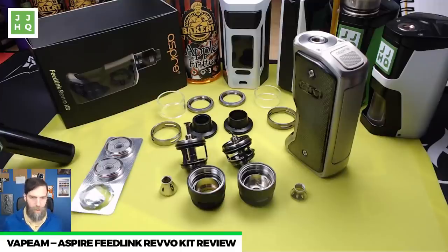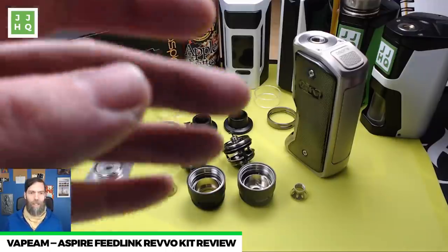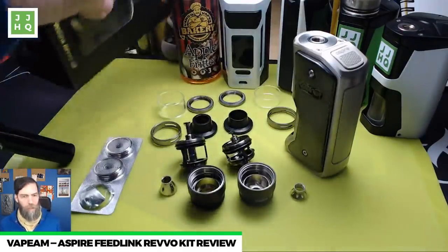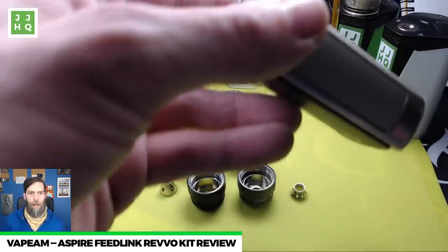Let's take a little look at the desk — these are all the parts that have changed in the Revo. There's the mod, new coils, and we've already done an unboxing — a really cool short three-and-a-half to four-minute video, check that out on my channel. This is the Aspire Feedlink Revo kit, and what this is is a single 18650 bypass-only mod that has electronic protections of every kind.